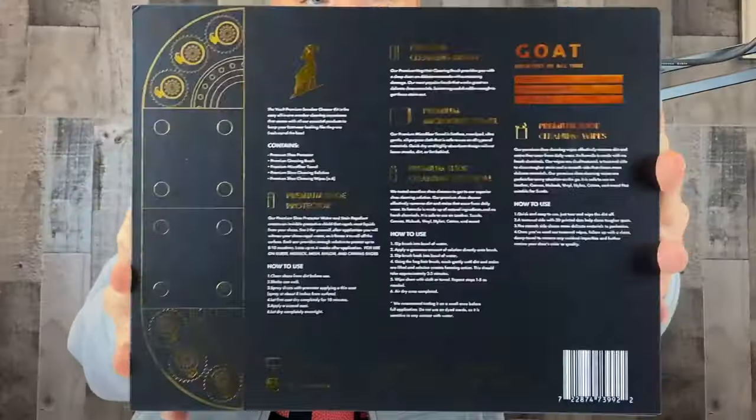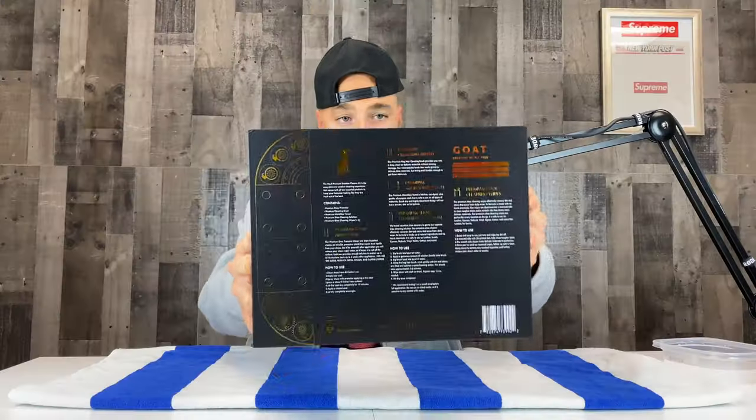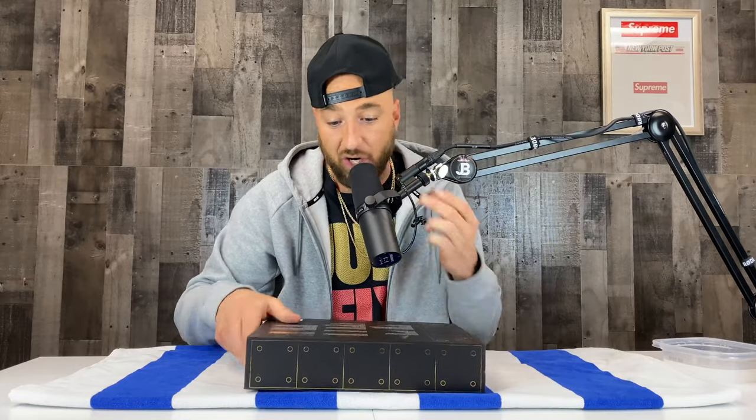If you look at the back of the kit, there's a ton of info — it tells you everything you need to know: how to get started, how to clean your sneakers, what comes inside. It looks really nice and gives you a great description. Let's test this out, because this is supposed to be the Greatest of All Time sneaker cleaner, and I want to put it to the test.